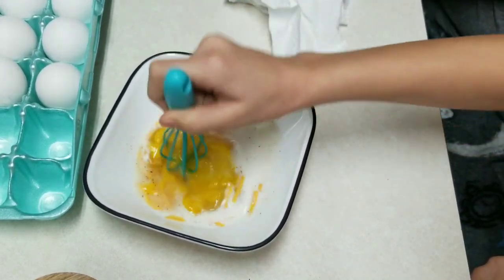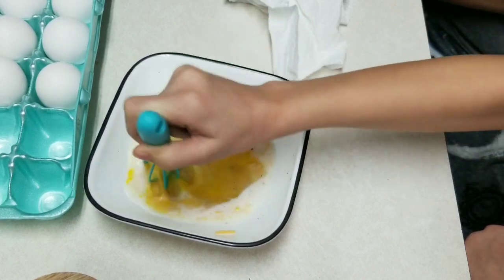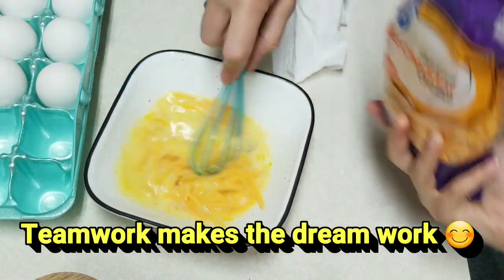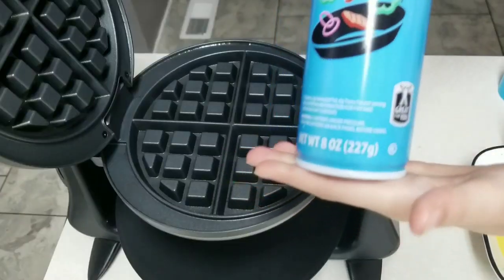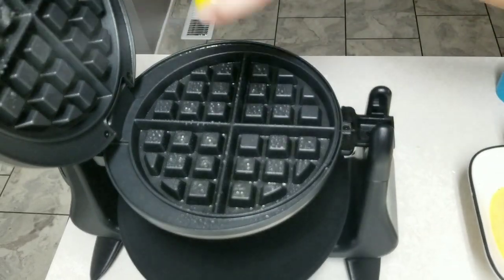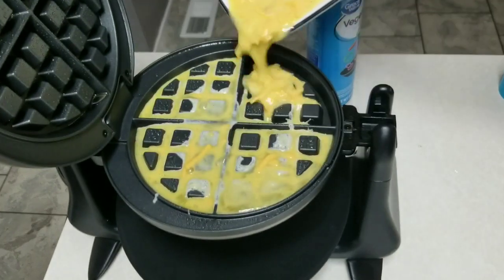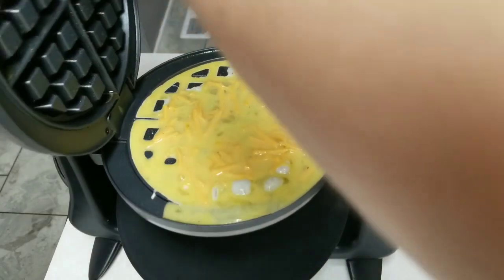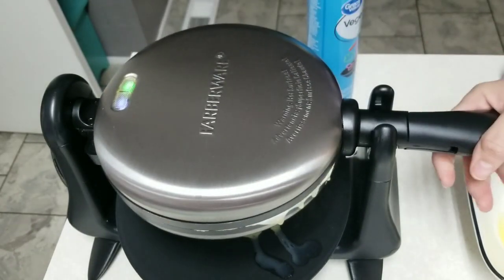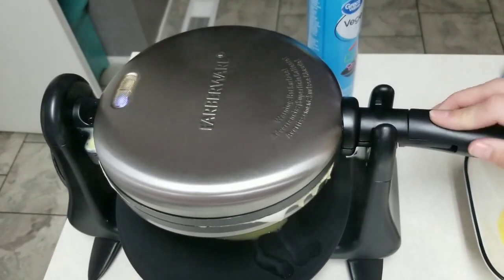Make sure all those eggs are mashed up and the milk is mixed in well. We have our vegetable oil cooking spray and we're just going to spray the top and the bottom of the waffle iron. Now I'm going to pour the egg mixture in — just a nice little bit. That makes one waffle. Me and Adrian can each have two. It's going to be basically like a scrambled egg. Oh, it puffs up too — so cute!